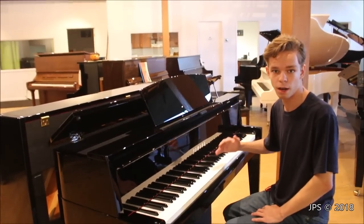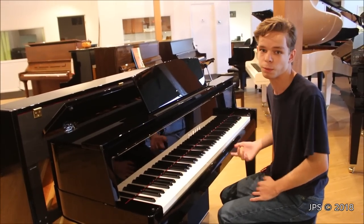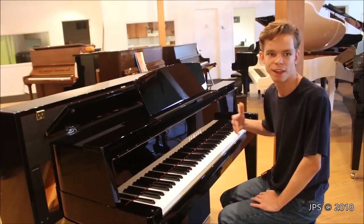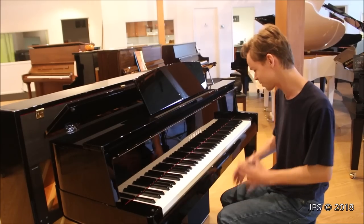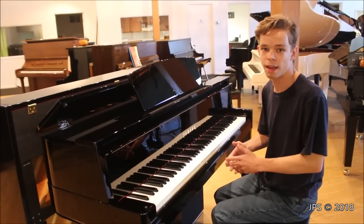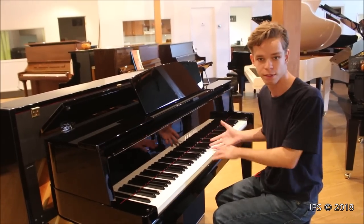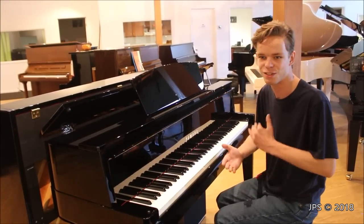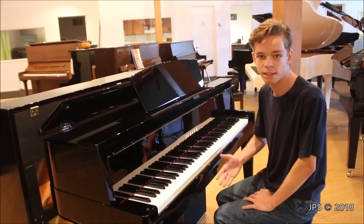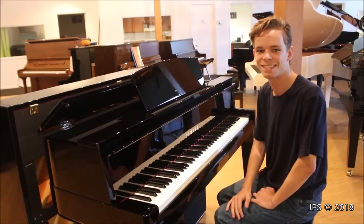Hopefully you've enjoyed this video of the Yamaha Avant Grand N2. If you're interested in where I found this instrument, check the description below for the store's information. I recently uploaded a video of the Kawai CA-78, so you can compare that to this. I've got videos on organs, pianos, and all kinds of cool stuff on my channel. If you want to subscribe and stay in tune with what I'm doing, then you can — and if you do subscribe, thank you very much, and I'll see you in the next video. Goodbye.